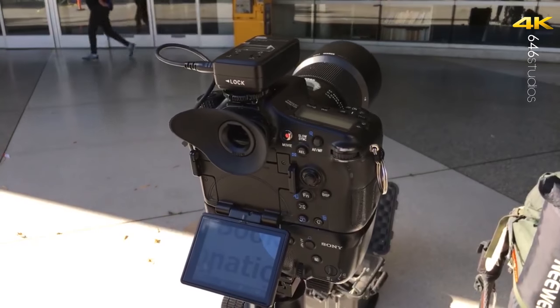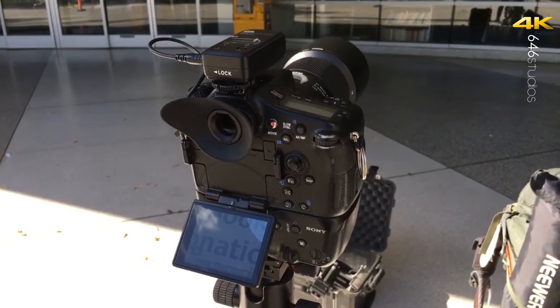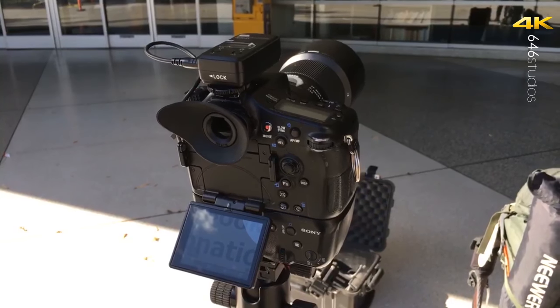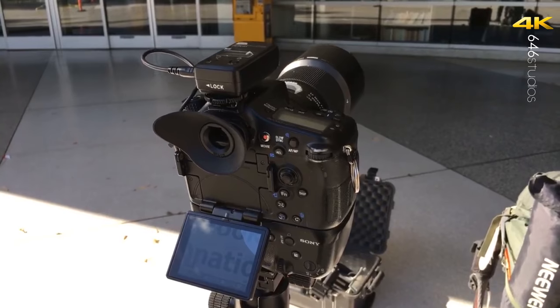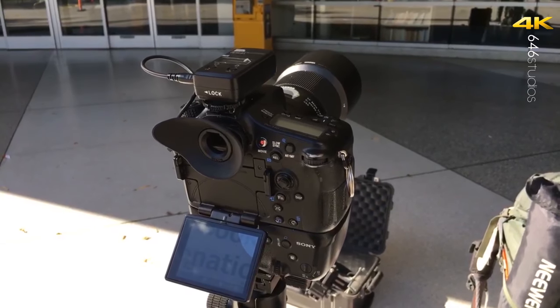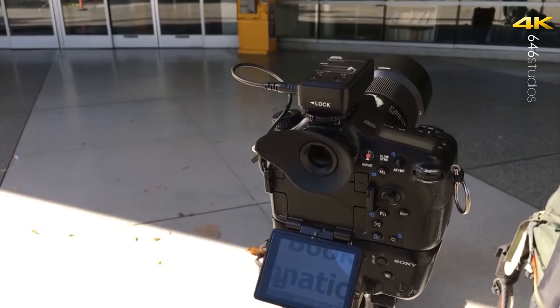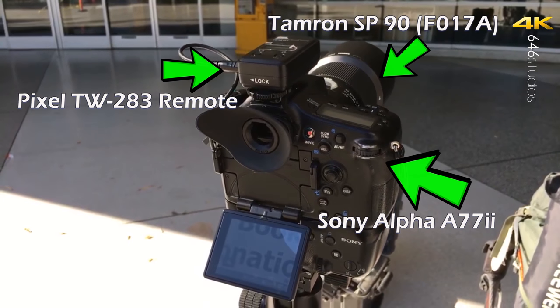Hello everyone, this is the Panda photographer from 646studios.com and we're going to talk about micro adjustment and why you should do it to all your lenses, even to your third party lenses. Please do subscribe to the channel and hit the notification button. We're going to talk about micro adjustment quickly here because I wanted to make this video before I got sick, and I really wanted to emphasize why you should make micro adjustments.